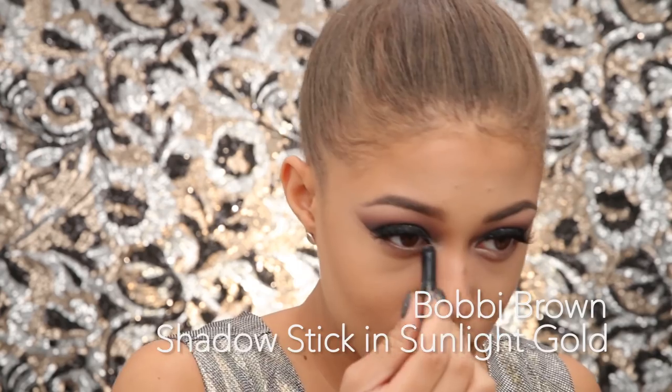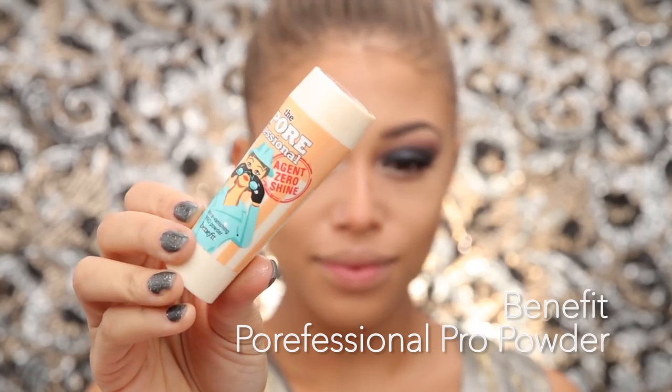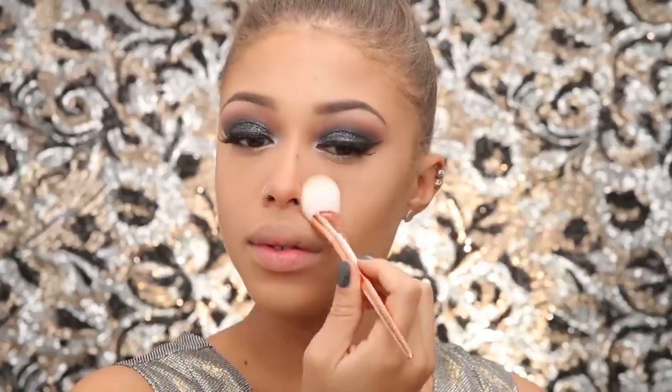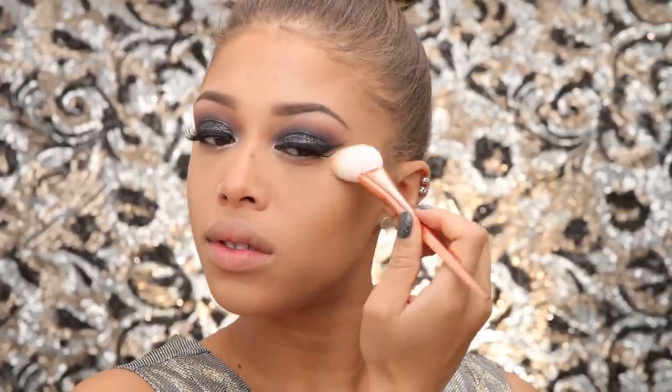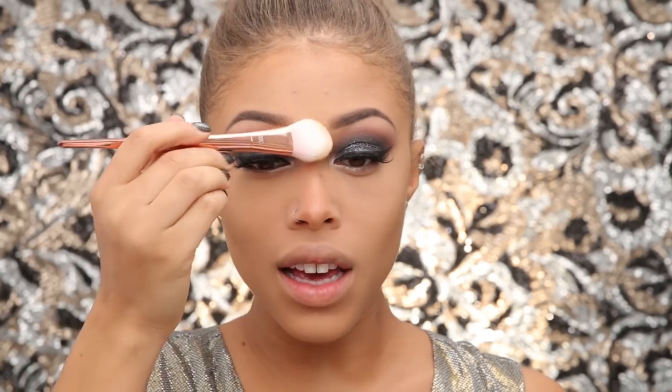I'm taking the Bobbi Brown Long-Wear stick in Sunlight Gold, then taking a professional setting powder — I didn't know they made one — and applying it to my under eye area and anywhere I get shiny or want to fill in pores. I actually really like this powder, though I hate the packaging because you have to dump the powder out of a tiny skinny lid.